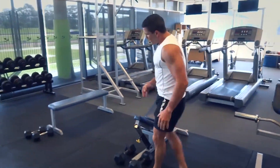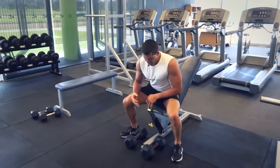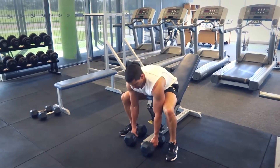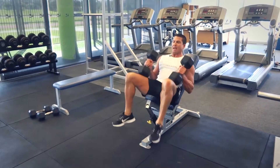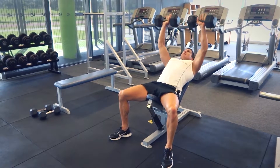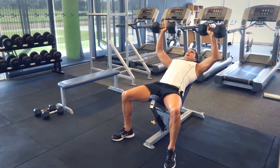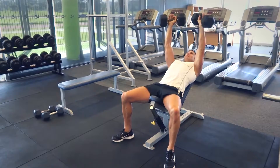We're really trying to work on that chest — nice and deep, touch the chest, and at the top of the movement make sure those arms are extended but not locked out through those elbow joints. Rack it up at the end, make sure you get your spotter just in case, and move on to our incline dumbbells.